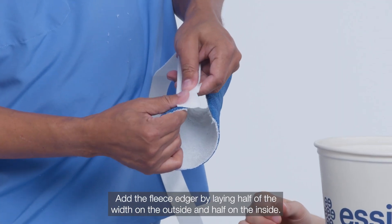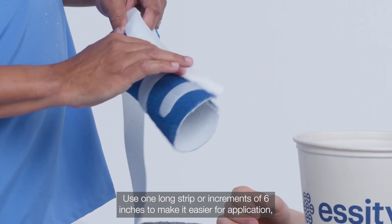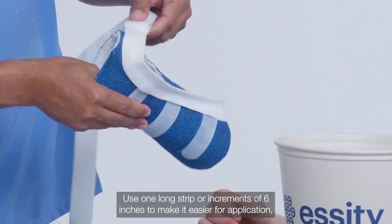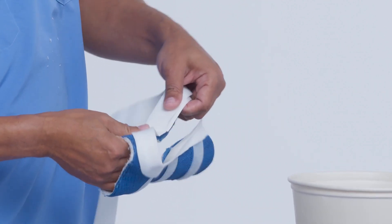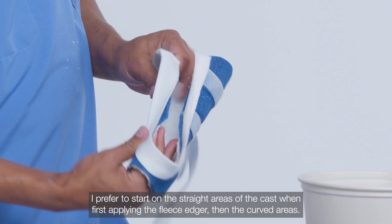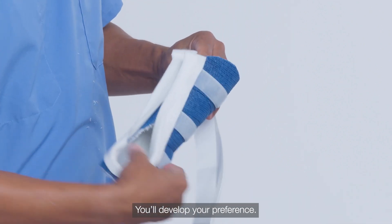Add the fleece edger by laying half of the width on the outside and half on the inside. Use one long strip or increments of six inches to make it easier for application, especially around the rim or the more curved areas. I prefer to start on the straight areas of the cast when first applying the fleece edger, then the curved areas — you'll develop your own preference.